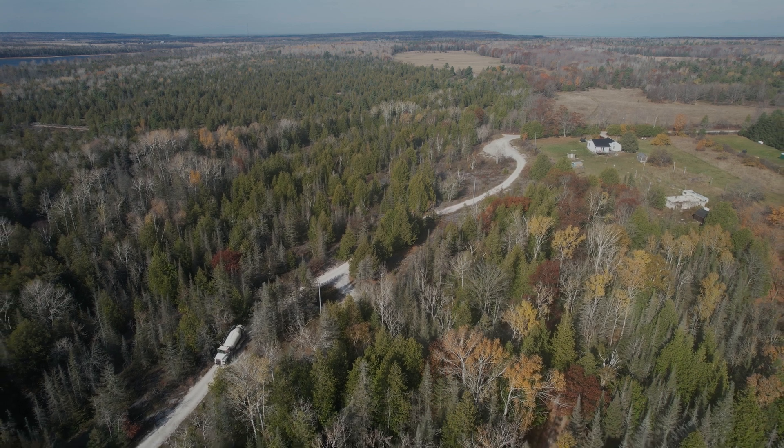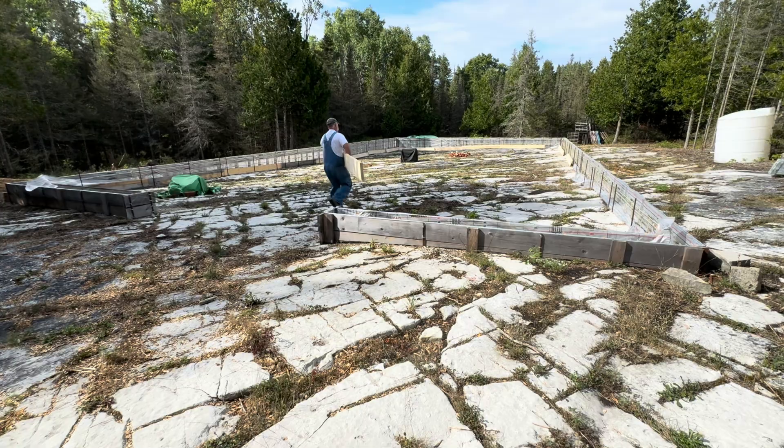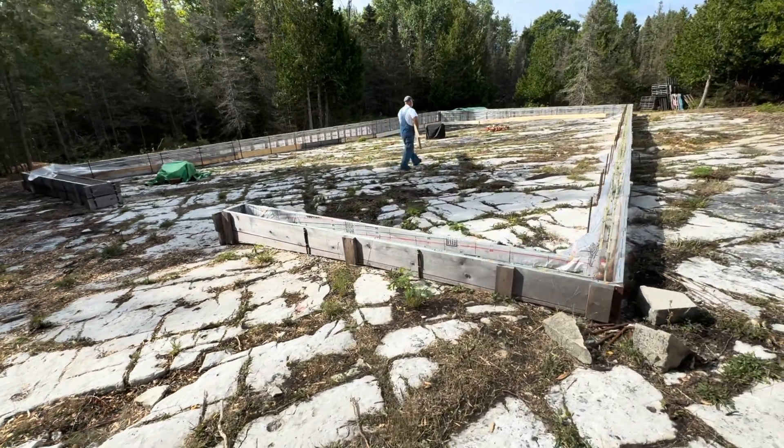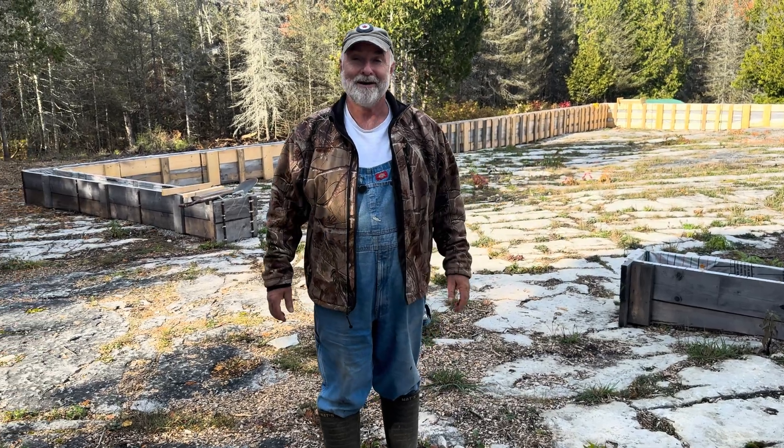Concrete trucks are on the road now. Forms are all complete, as I showed you in a previous video. I've got some help coming, and I got the concrete vibrators ready. Today's the day.